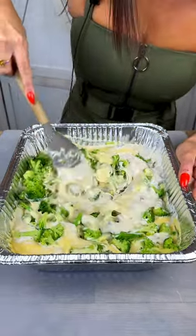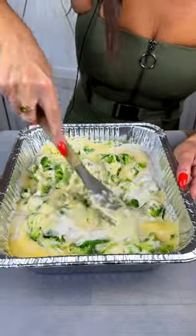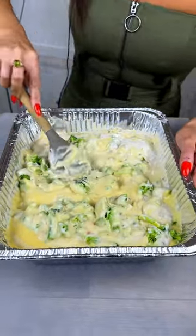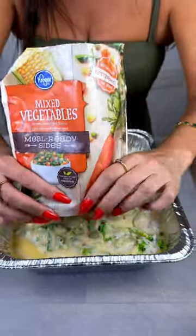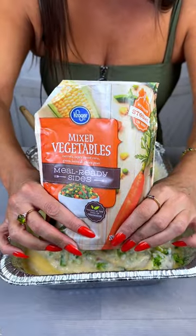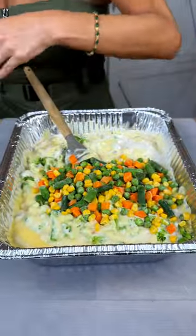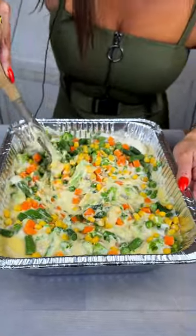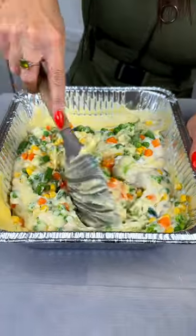Once you have a pretty good mix on that, the next thing we're going to add is a 12-ounce bag of frozen mixed vegetables, which is going to be green beans, carrots, and corn. Add that right in there and again mix and incorporate everything together.